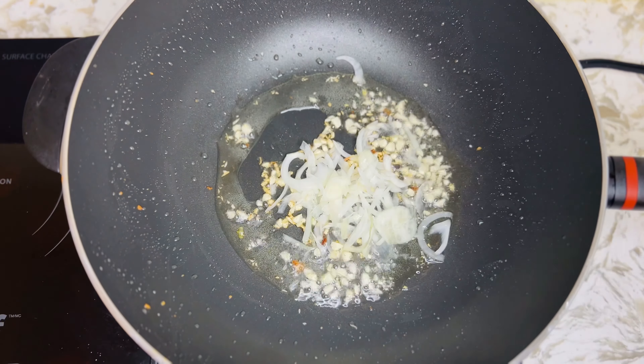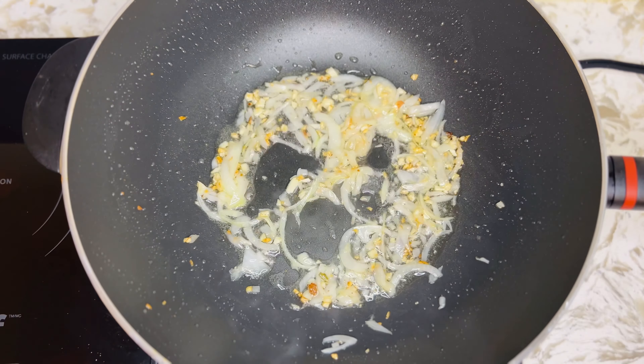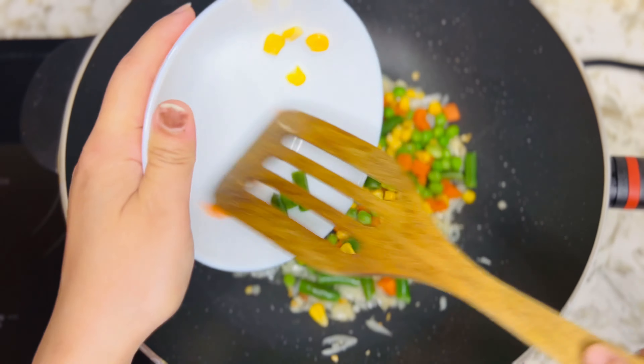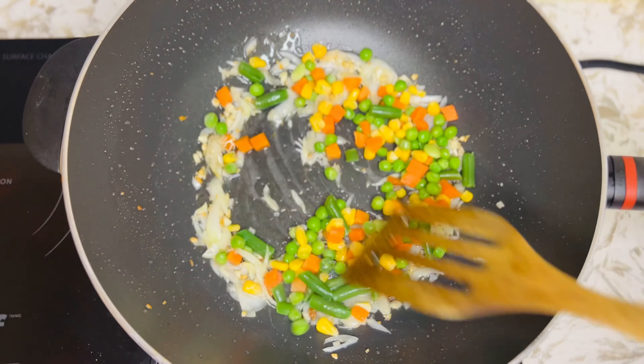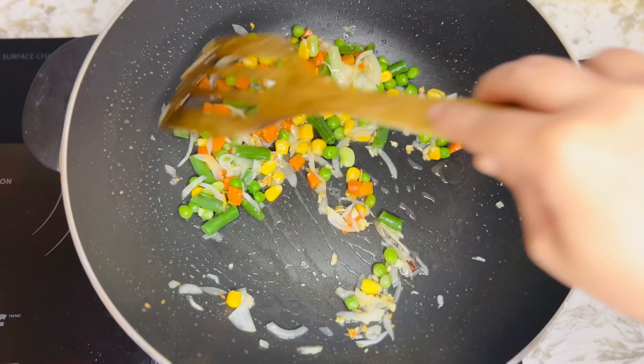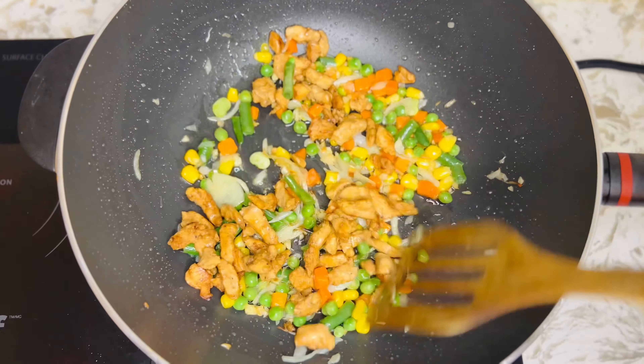Add 1 teaspoon of soy sauce, 1 teaspoon of honey, some soy sauce, and 1 teaspoon of garlic powder. Add 1 teaspoon of soy sauce. I will add some vegetables to make them fresh.